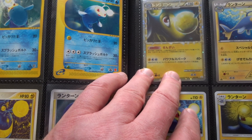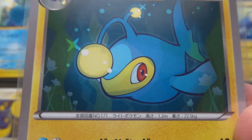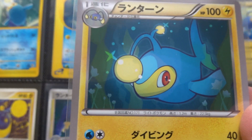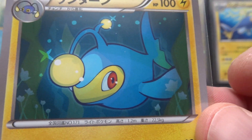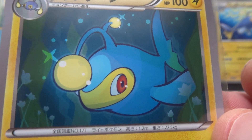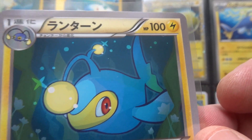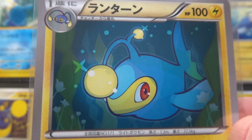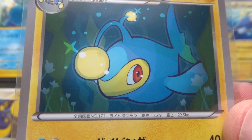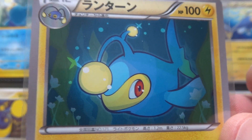The next card is by Mahou from Tidal Storm, which was part of Primal Clash, December 2014. It's quite simple — strong, bold lines. Very nice.